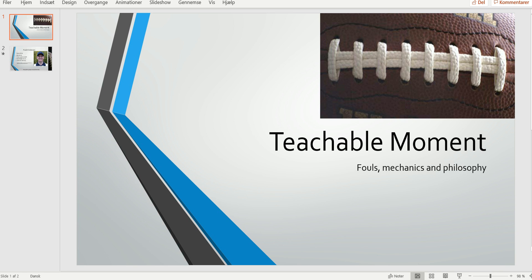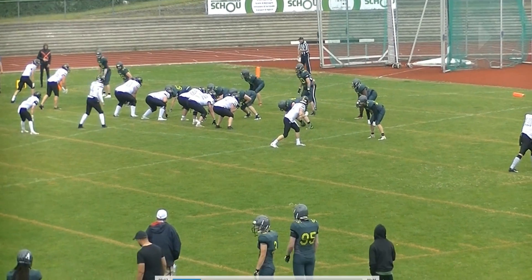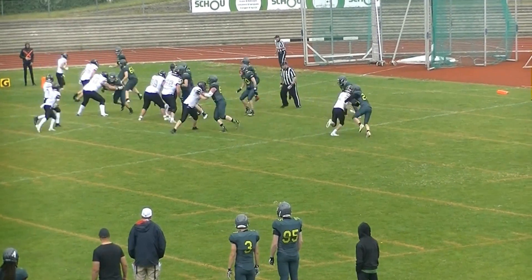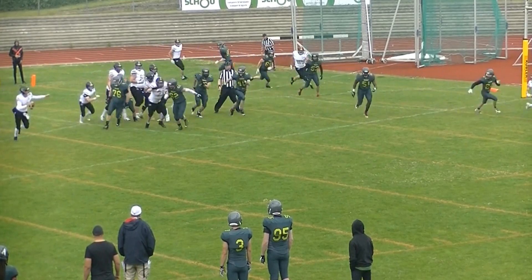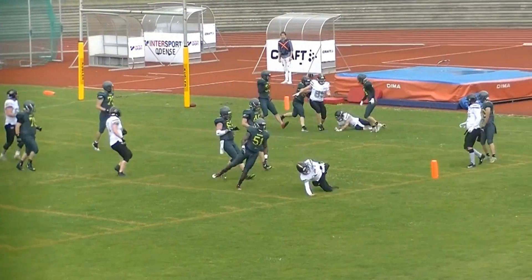Welcome to another bite-sized training tape for football officials. Today we're looking at roughing the passer. We're looking at the quarterback — he's going to roll out and then he's going to get hit by B51 right there.